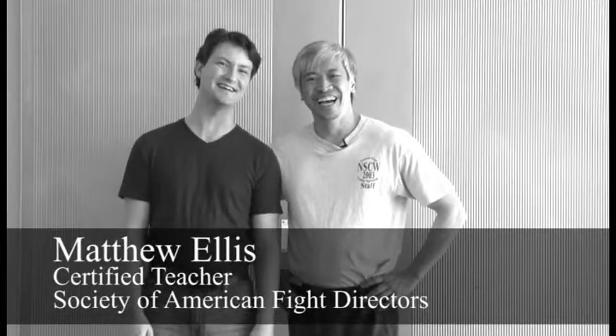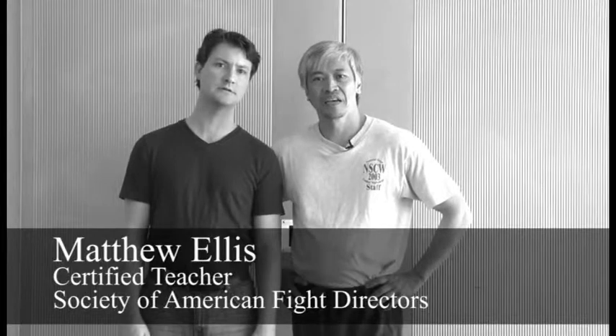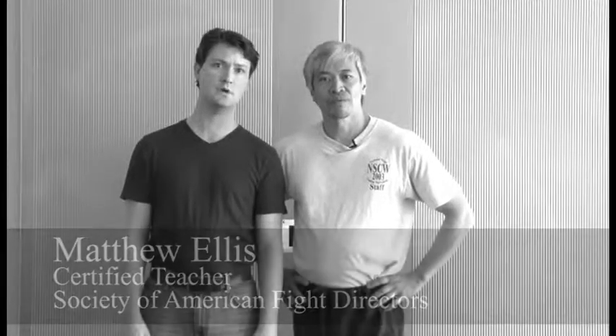This guy next to me is... I'm Matthew Ellis. I teach at the University of Oklahoma. I'm a certified teacher with the Society of American Fight Directors, and I'm also a professional fight director as well.